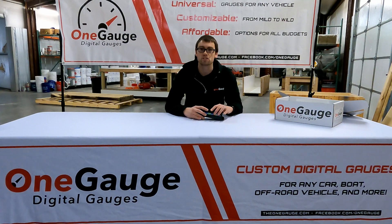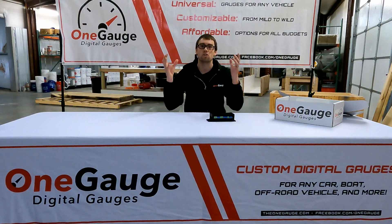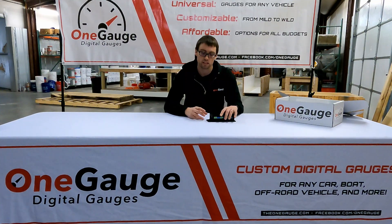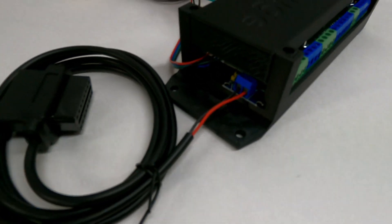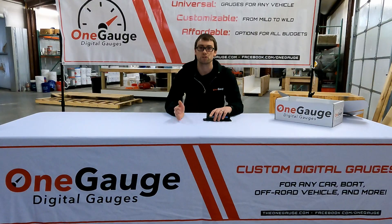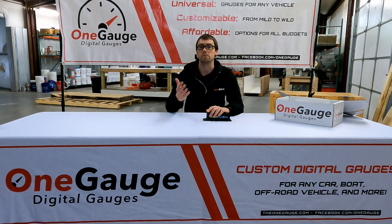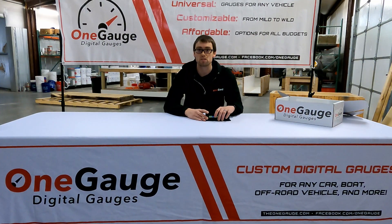CAN bus is a more modern communication method that allows multiple things to all communicate together using a single language. That language is called a protocol. OneGauge can add on a small unit that has two screw terminals for CAN high and CAN low, and that provides a plug-and-play method to communicate with your ECU or EFI. CAN bus is typically used with aftermarket ECUs — things like Megasquirt, Haltech — there's a ton of different ECU manufacturers, and most of them provide a CAN bus output for a digital dash, and that's what we would use.